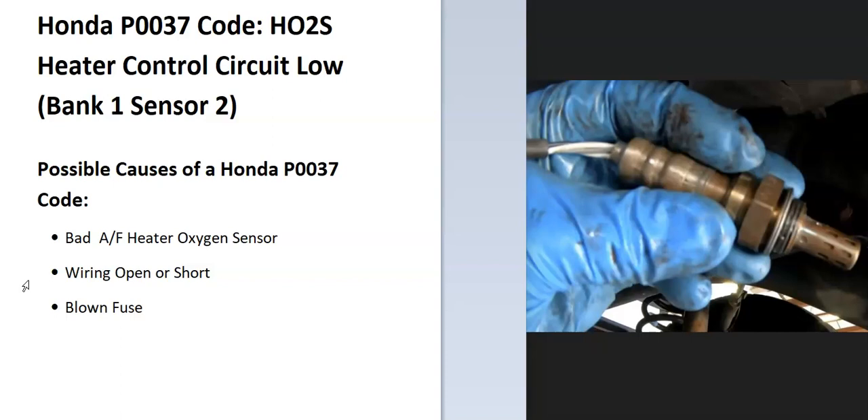What does this mean? The sensor is located on the exhaust and does two things. First, it monitors how much oxygen is being burnt off during combustion, and the computer uses this to adjust the air-fuel ratio going into the engine. Secondly, it has a heater element inside that monitors how hot the catalytic converter is getting, since when the catalytic converter gets too hot, it's a sign that it's starting to fail.